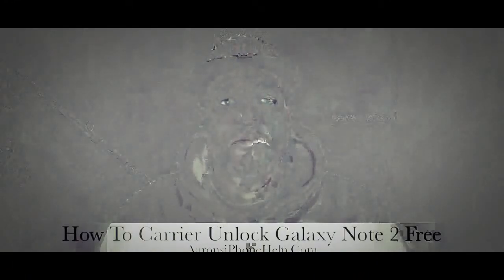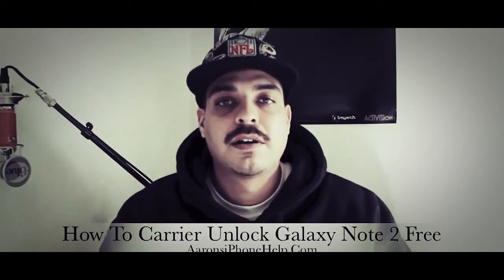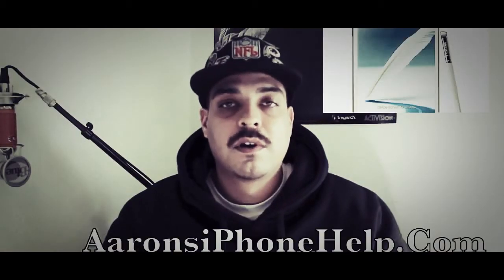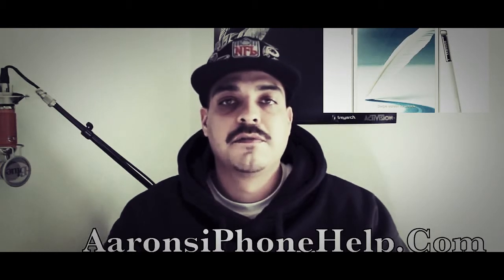What's up guys? Welcome back to the channel. This video is going to serve as a demonstration on how to carrier unlock your Galaxy Note 2. This is going to work for the N7100 model as well as the N7105 model, and it also might work on some Samsung Galaxy S3 models. There are a couple of different variants.